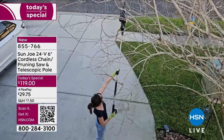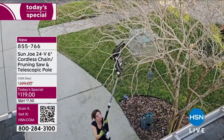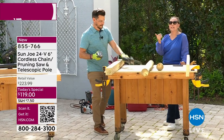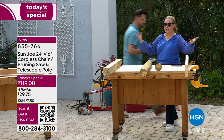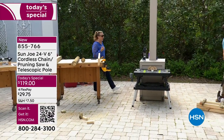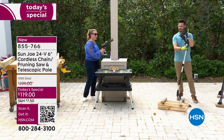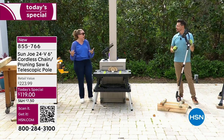Bobby shows a video of his wife — a first-time chainsaw user — out in their driveway safely cutting their crepe myrtle 14 feet up in the air using the pole saw. She's doing it like it's nothing, feet firmly on the ground. The point is: if you can lift a blow dryer, you can use this. Sun Joe really had everyone in mind with this design.